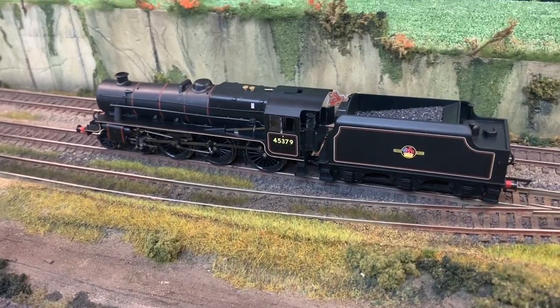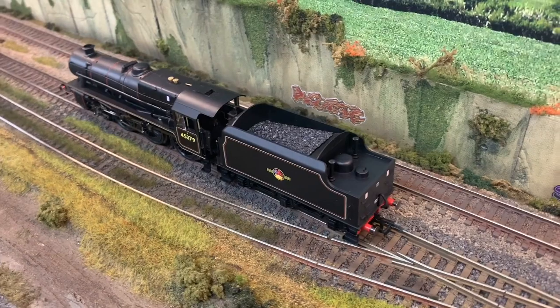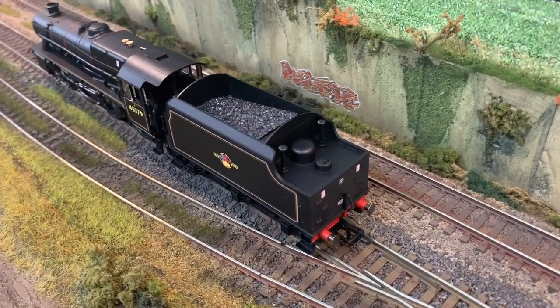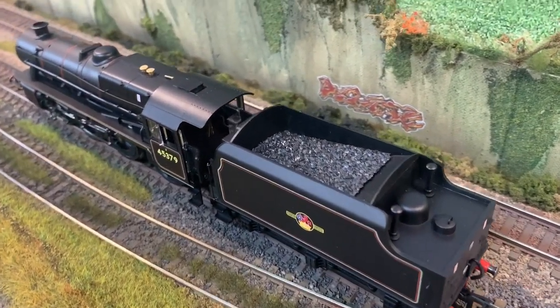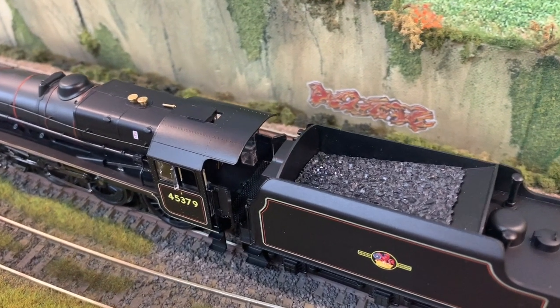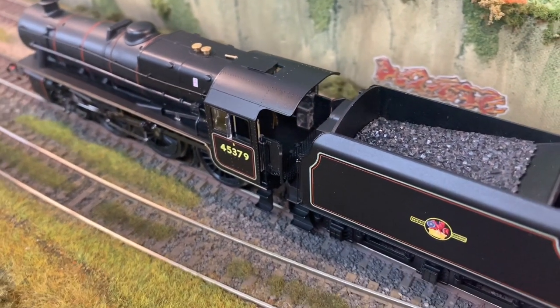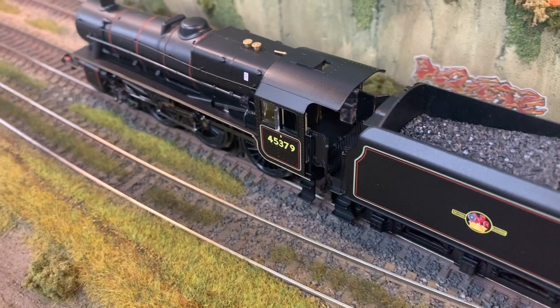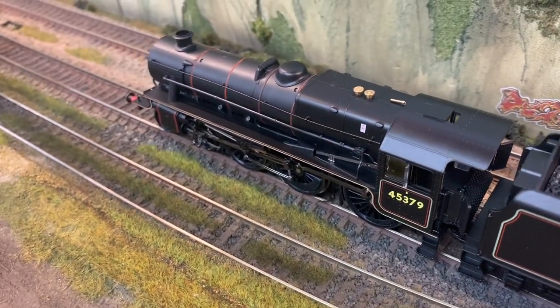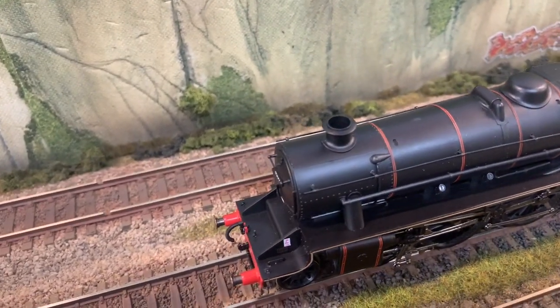Something weird about this one — look in there. It's almost like it's not finished. Where a seat would be, it's clear — I can't imagine there were glass seats in them. It's almost like they forgot to make that bit out of black plastic. It looks strange. Maybe this is one of those made-on-a-Friday jobs, just saying. It's something I spotted when I was doing the drone camera.